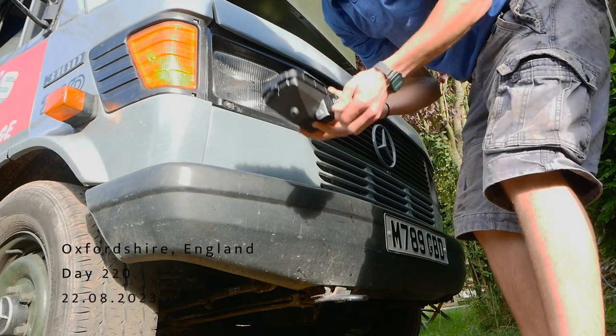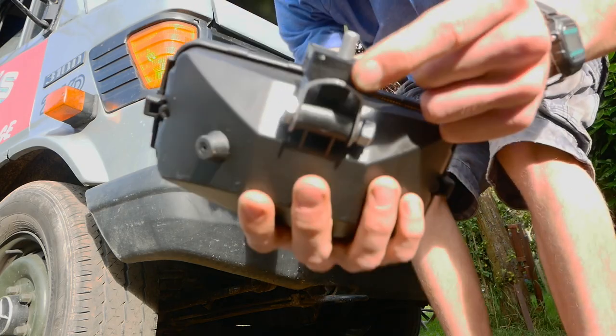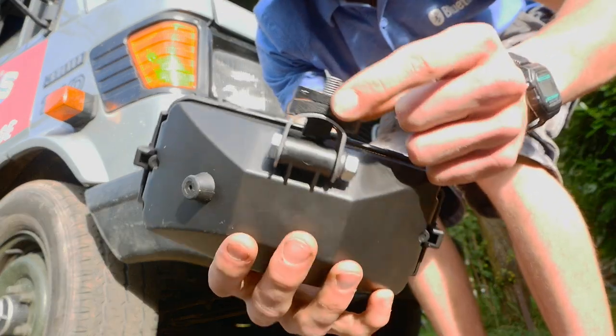Good morning everyone and welcome back to another video. This week's video is all about fitting lights and doing a few other little jobs in the van.